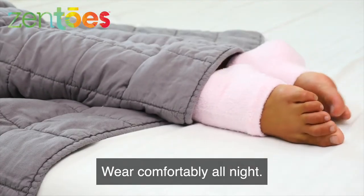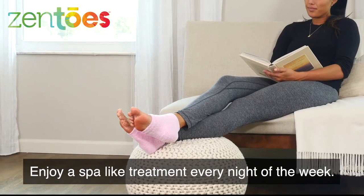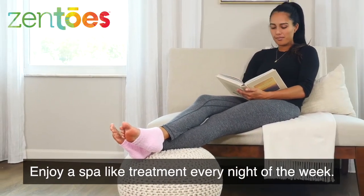Wear comfortably all night. Enjoy a spa-like treatment every night of the week.